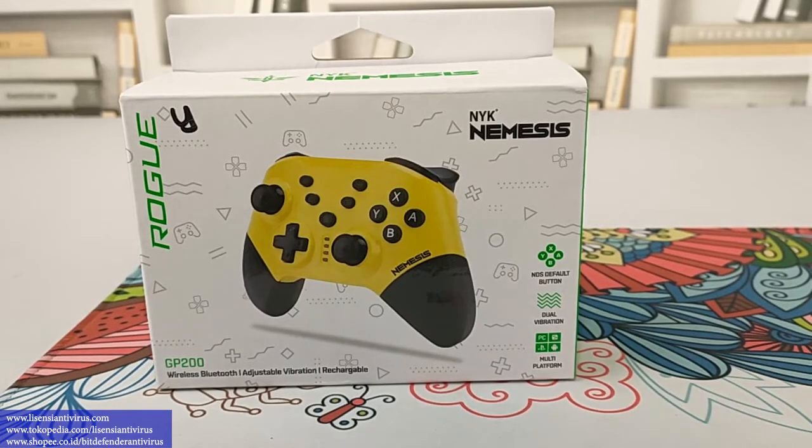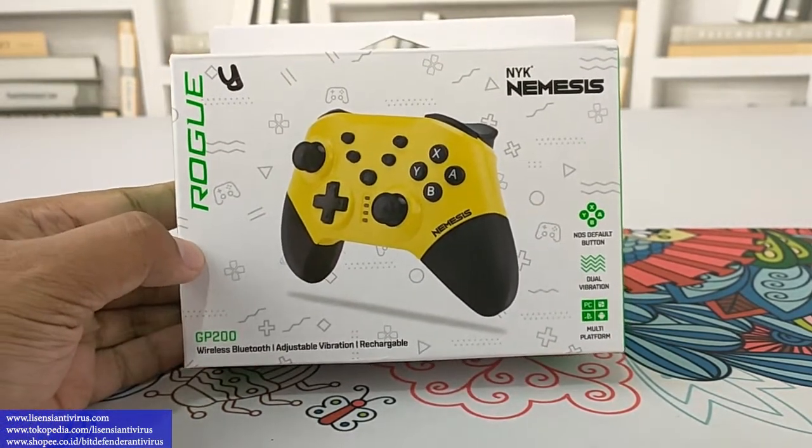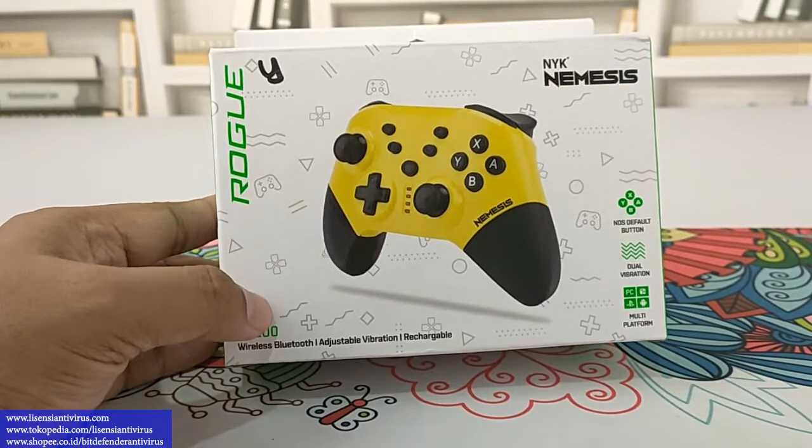Oke, sahabat lisensi antivirus, kali ini kita ada gamepad ya. Gamepad ini seri terbaru tahun 2022 dari NYK Nemesis, serinya GP200 wireless Bluetooth ya.